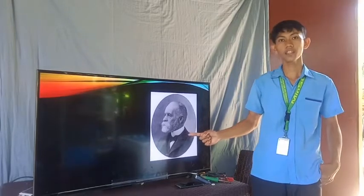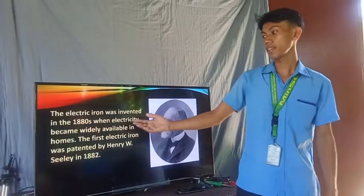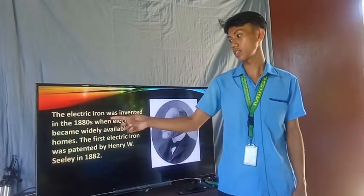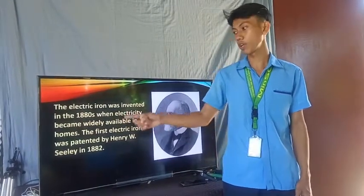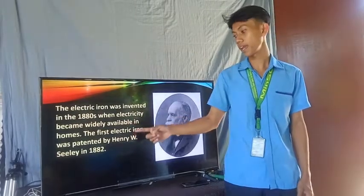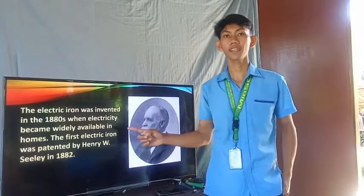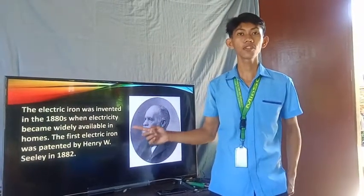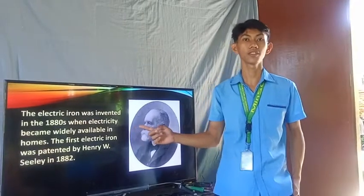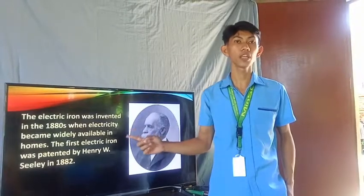He is the father of the electric flat iron. The electric iron was invented in the 1880s when electricity became widely available in homes. The first electric iron was patented by Henry W. Sealy in 1882. According to the texts, Henry W. Sealy is the inventor of the electric flat iron. Over time, the electric flat iron evolved.